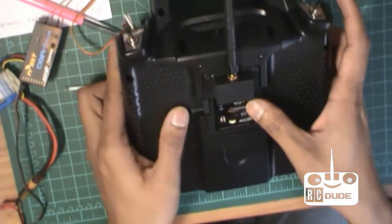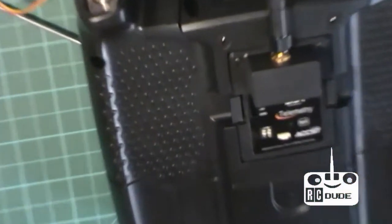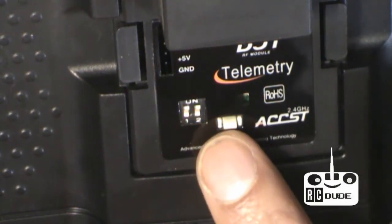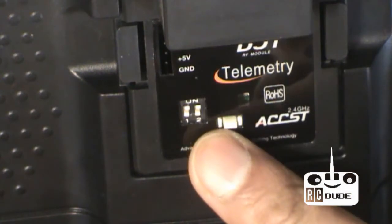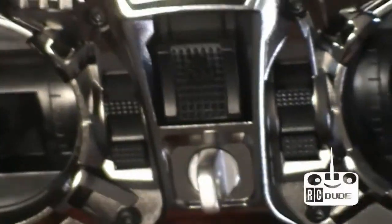Put the module inside, and it's very important about these two switches you can see here. Both should be on the bottom side — that's the off position, which selects the PPM signal mode. Put both of them on the bottom.